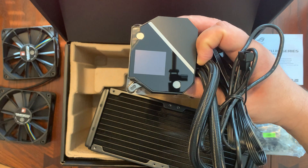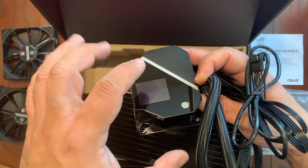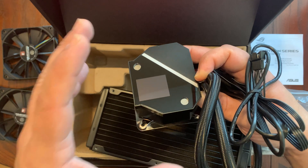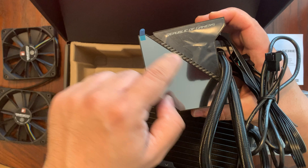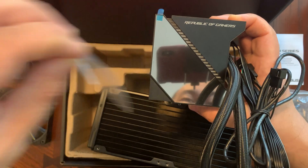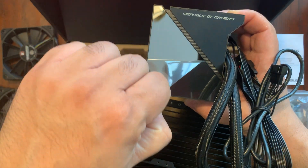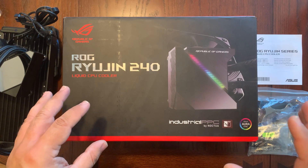There we go — nice and shiny. You can see this white strip right here, that is the RGB lighting that's going to come out of the liquid cooler. If we put this cover back, you'll see that the lighting will show through here. Let's go ahead and peel off all these stickers and look at how beautiful this looks.